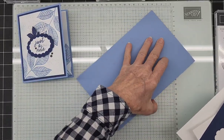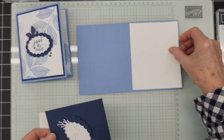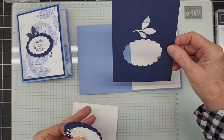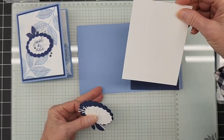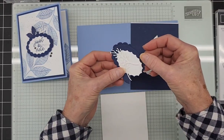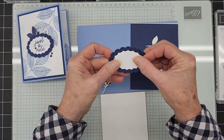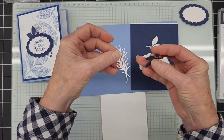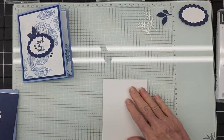I have my bits and pieces all die cut here. We're starting with a card base that's 5½ by 8½. We have a piece of Basic White that's going to be our inside layer at 4 by 5¼. We have a piece of Night of Navy — also 4 by 5¼ — with a couple little die cuts out of the center since we're going to cover that up. We're going to do some stamping on a piece of Basic White that's 3¾ by 5, plus some Unbounded Love ovals already die cut, and accent leaves in Night of Navy and Basic White.